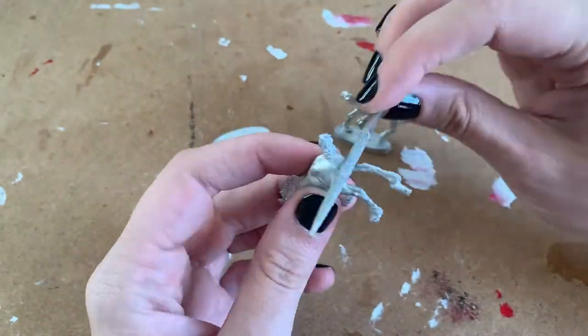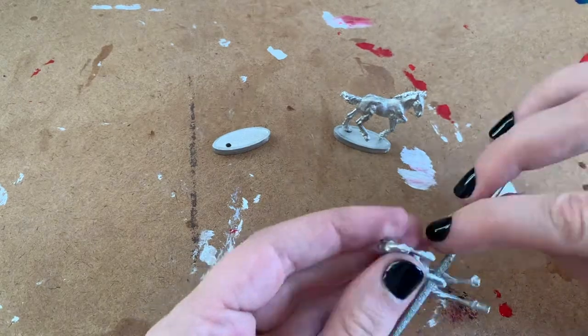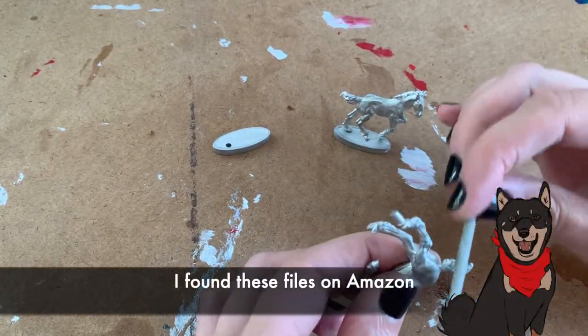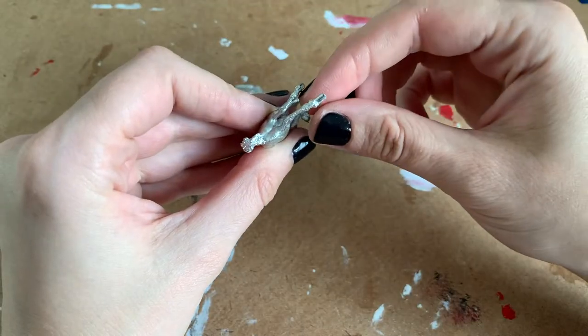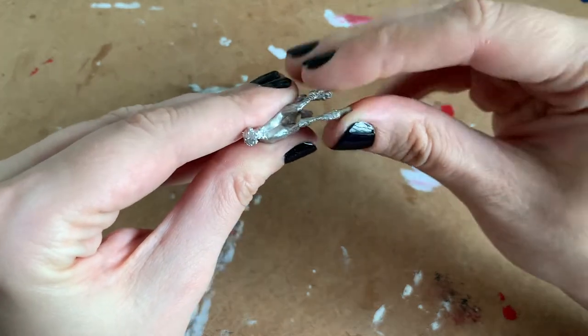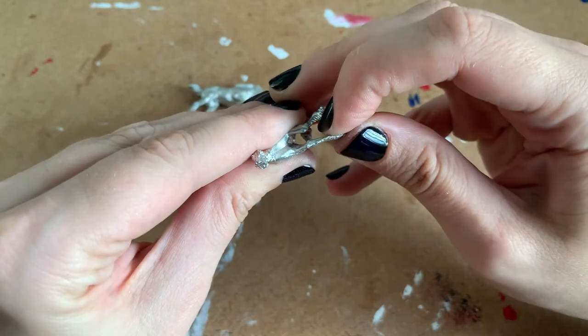I started by taking a diamond coated jeweler's file and gently went over all the flashing seams. Pewter is a very soft metal, so it was easy to scrape away any imperfections. Ducat had a slightly bent leg that was preventing him from fitting into his base, so with my fingers I warmed up his leg and gently pushed it back. If you do it slowly, you won't hurt your pony.